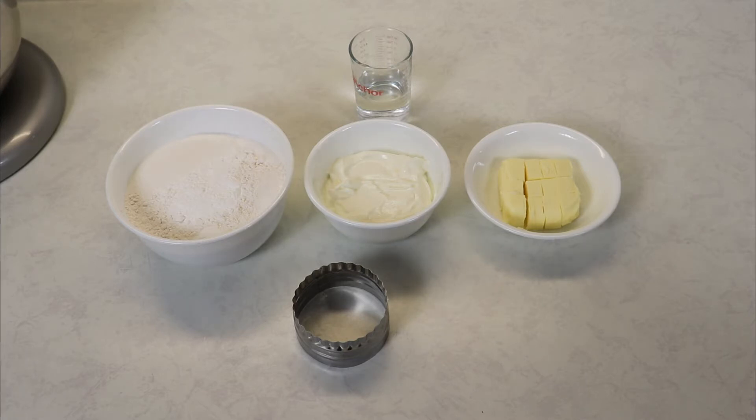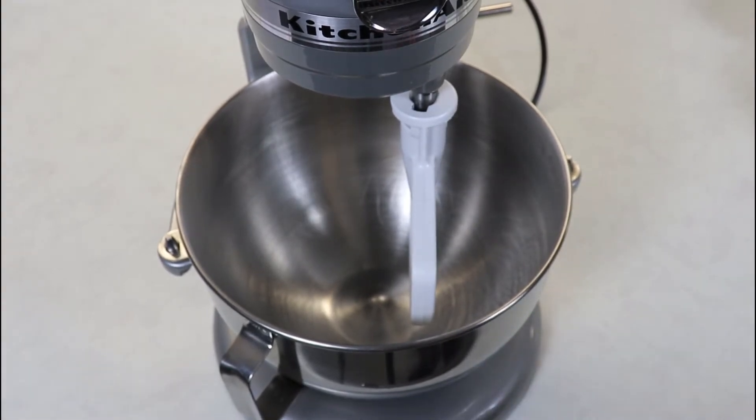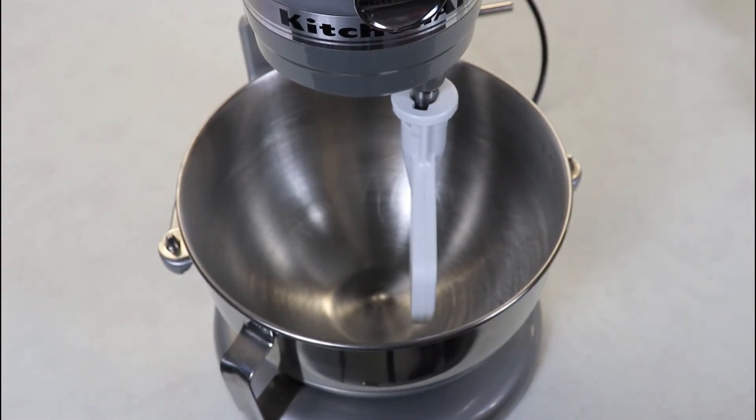Now we are definitely ready to make these biscuits. I'm going to be using my mixer for these today, but you can most definitely just make it in a bowl. Just use your hands with a pastry cutter and that will work just as well — it will just be a little more work, which is totally okay if that's how you want to do it.